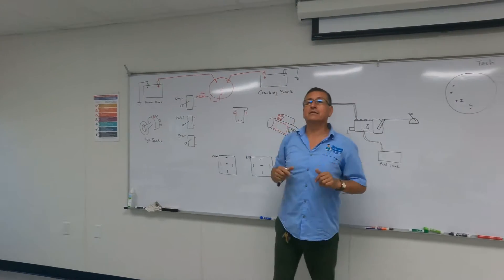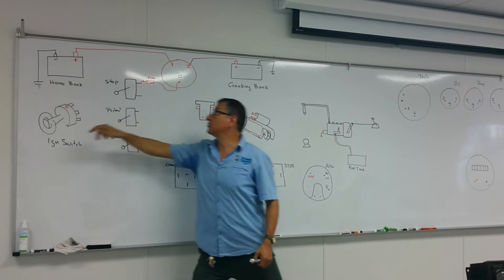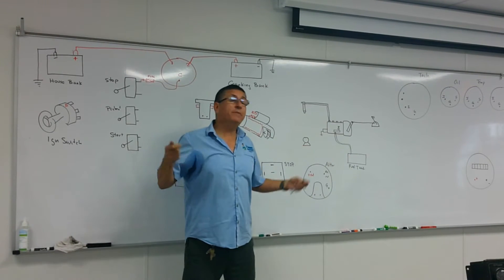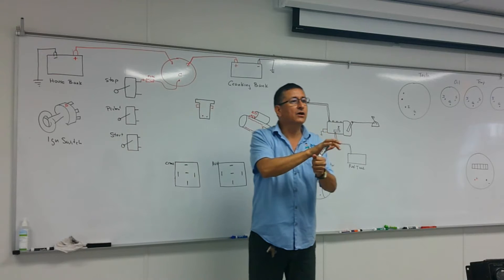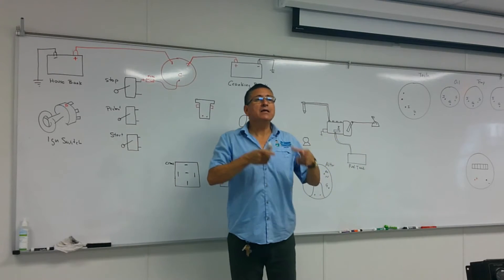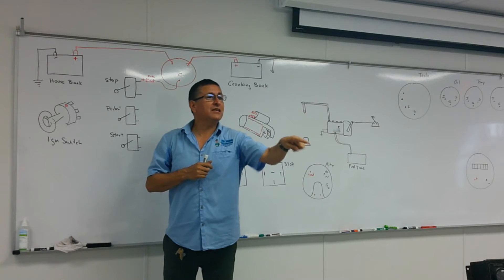The secret when you have different battery groups: the negatives of those batteries must be connected together and to the main negative bus bar in the engine room. If the negative of the house battery bank is not connected with the negative of the cranking battery bank, you cannot send a signal from the ignition switch to the start motor — the loop is not closed.